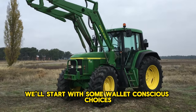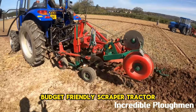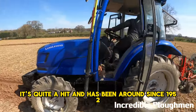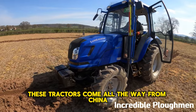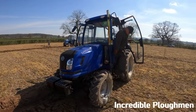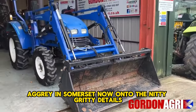Budget-friendly beasts — we'll start with some wallet-conscious choices that won't break the bank. The Land Legend 50 horsepower is quite a hit and has been around since 1952, selling over 2.5 million units globally. These tractors come from China and are assembled in the UK by Land Legend. You can snag one straight from the company or through dealers like Cowling Agri in Somerset.